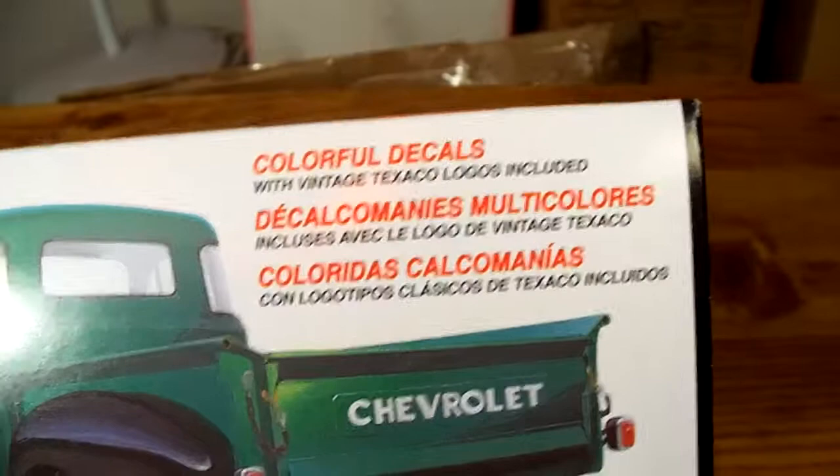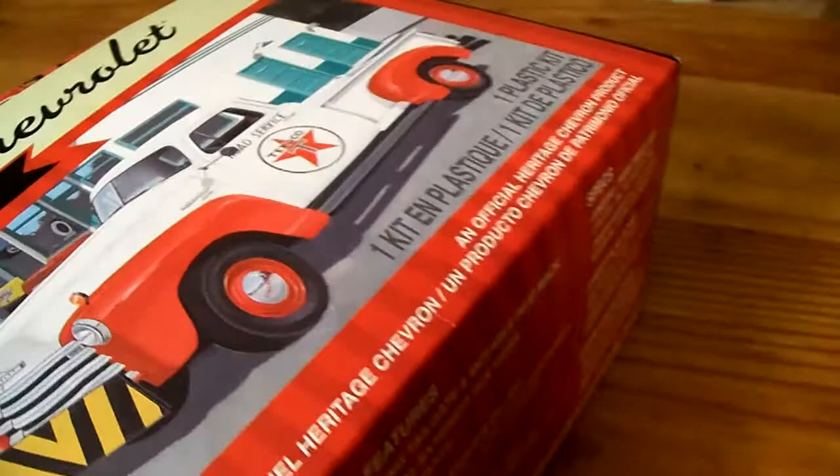I believe this is 1/24th scale, I want to say. I just don't see it anywhere. I'm going to set you guys down for a minute while I pop open this box.